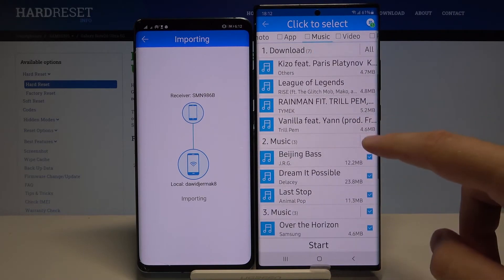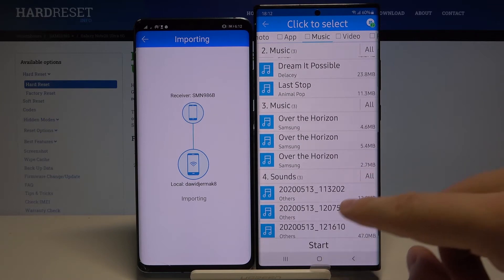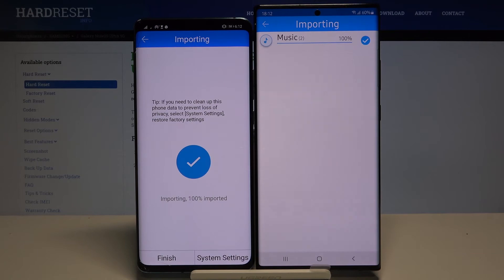I'll pick these two songs from Post Malone and unselect everything else. Click 'Start' — and as you can see, it's finished.